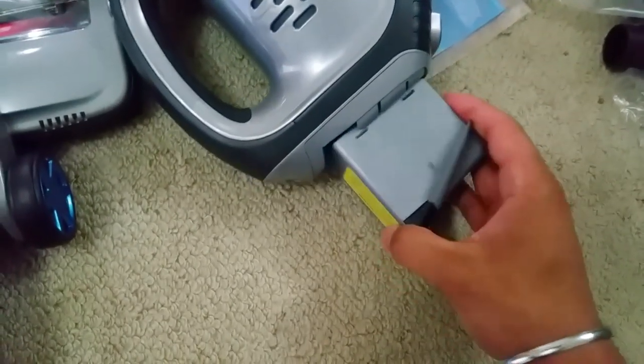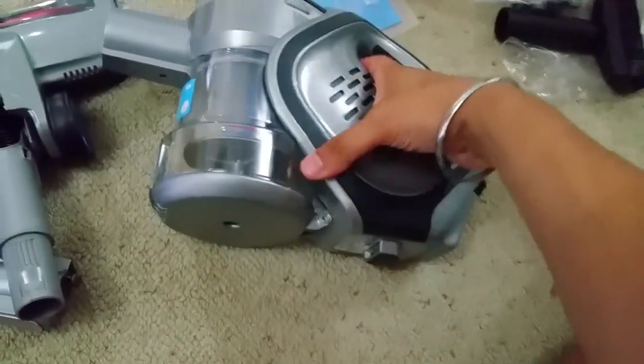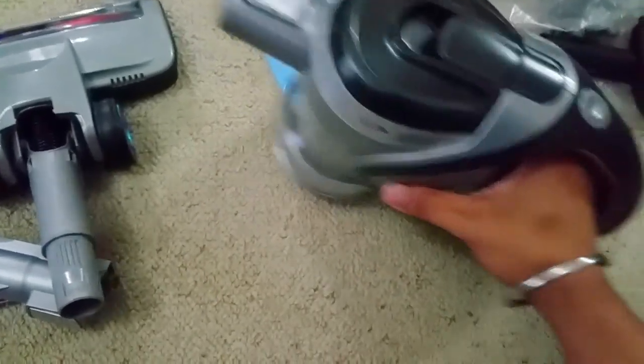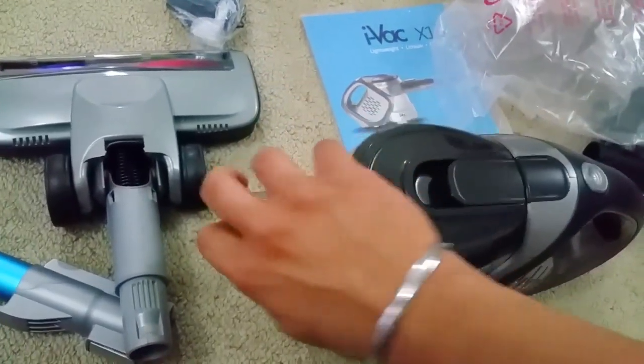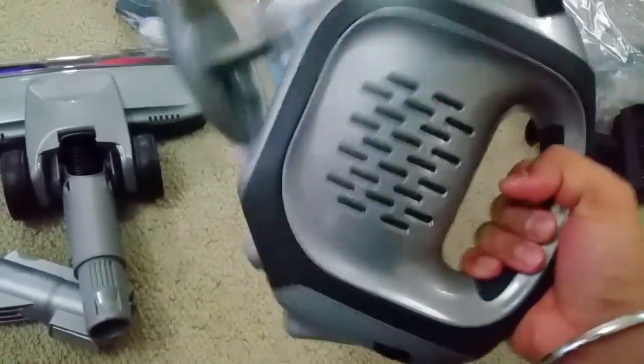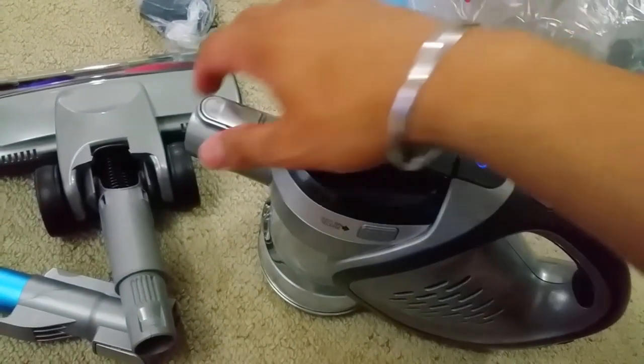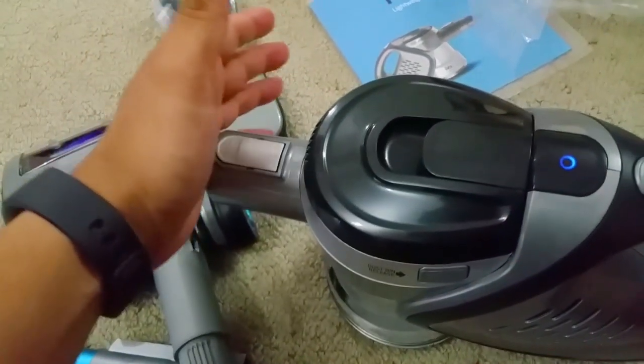I'm going to put the battery in there — let's see if I can do it with one hand. It clicks in. Here's the power button at the top. The unit itself feels really really premium, almost as good as a Dyson. The power connections are there and it feels really solid and very light — I like that.